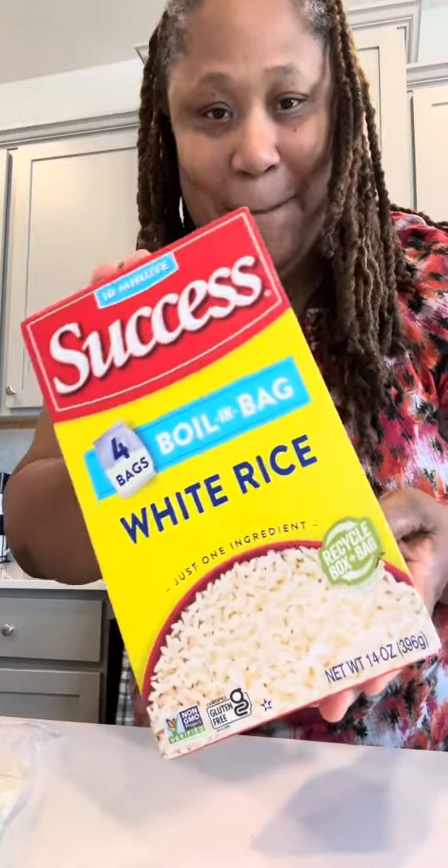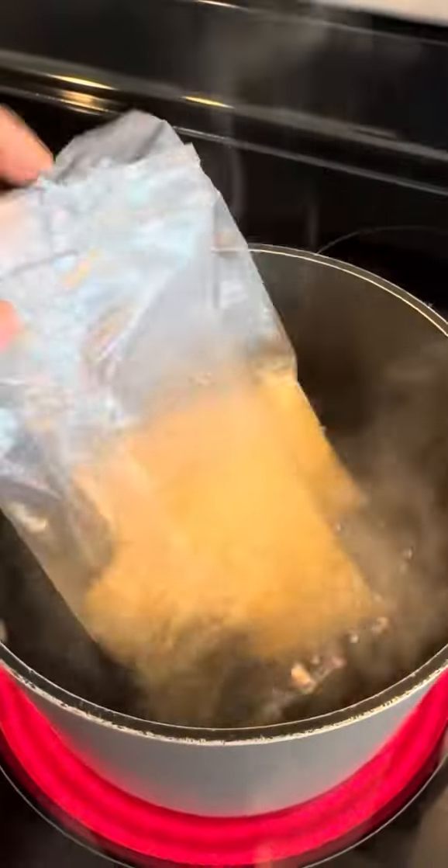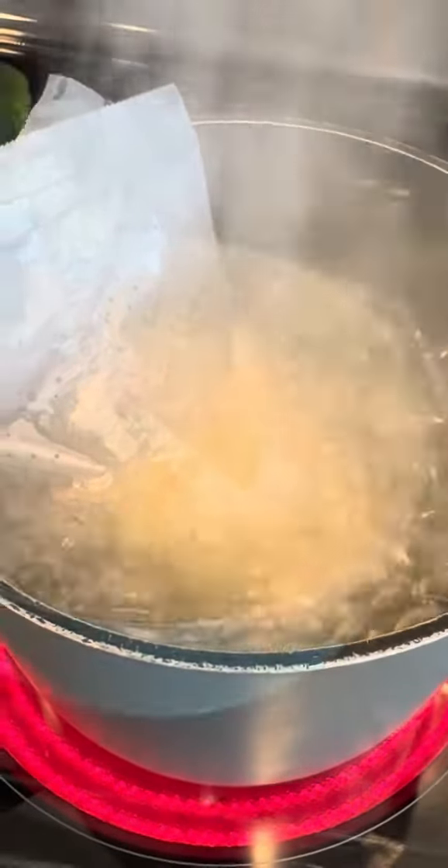You ready for some broccoli, rice, and cheese casserole? Well, let me show y'all how I do it. Starting with Success rice — we are working smart, not hard. So I'm just going to throw that into a pot, add in a little bit of salt, and let that come to a boil for about 20 minutes.